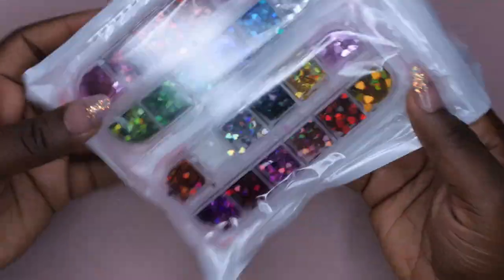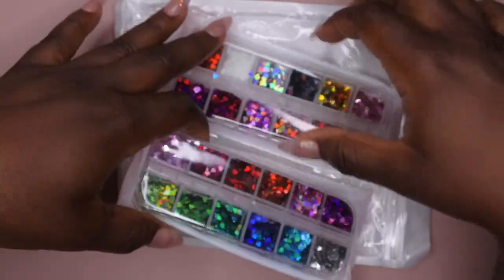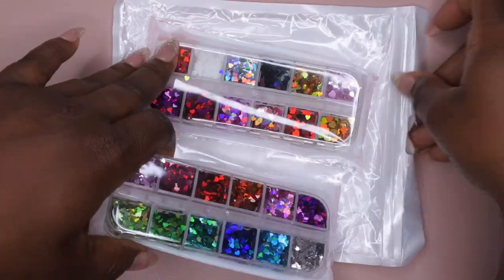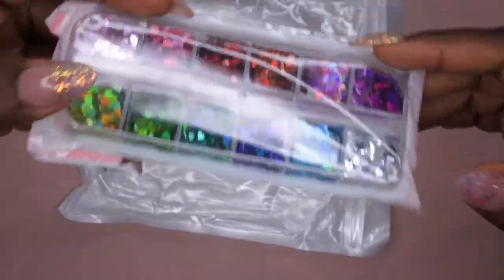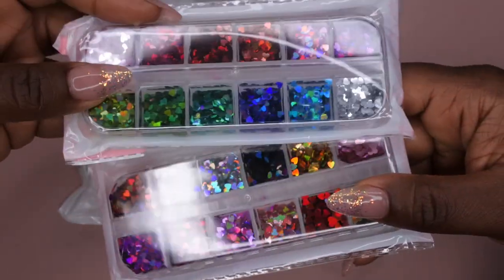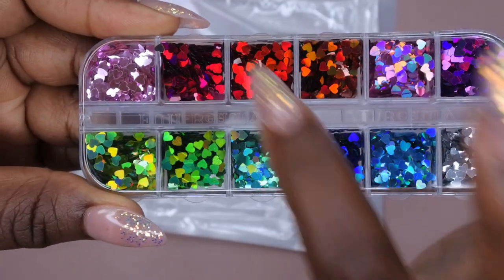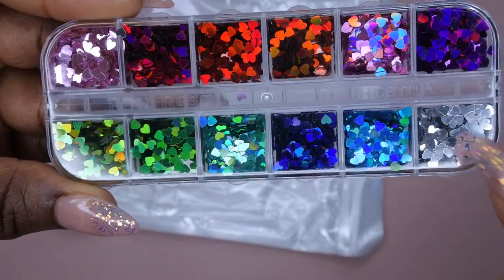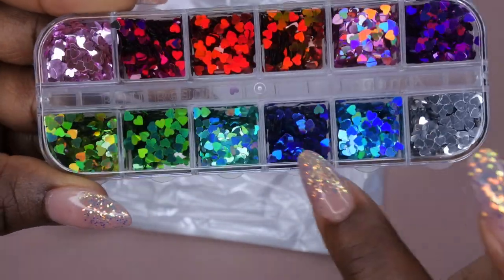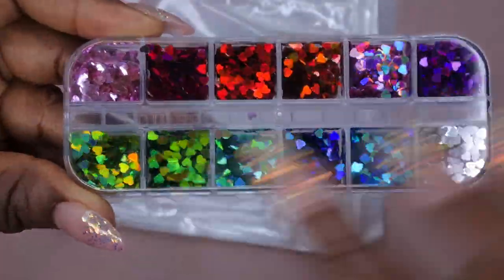First I want to start off with some sequins that I got — some really cute heart sequins. I got these in a two-pack and both of these together was only three dollars and fifty cents. I did check and they are still available. I just love that it came with two of them and the color selection. We have a light pink, a dark pink, a red, a burnt orange, another pink, a purple, a silver, a blue, a teal blue, a navy blue, a couple of greens.